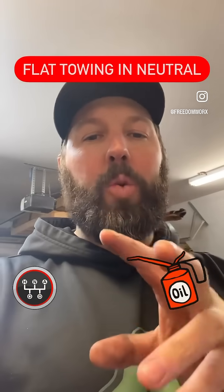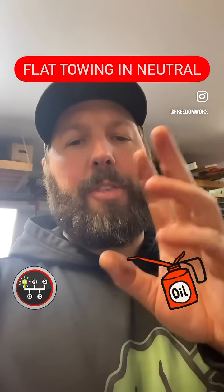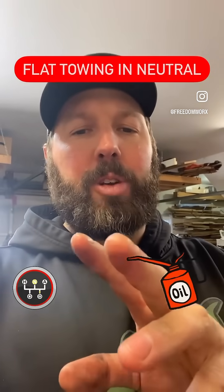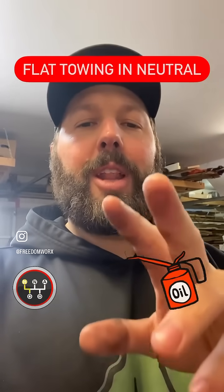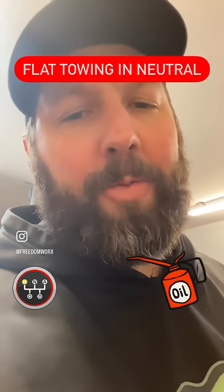So if you're flat towing a two-wheel drive truck with a manual transmission, you need to pull the rear drive shaft. If you've got a four-wheel drive with a manual transmission, you can put your transfer case in neutral and leave your transmission in gear. You should probably consult your owner's manual before you listen to me.